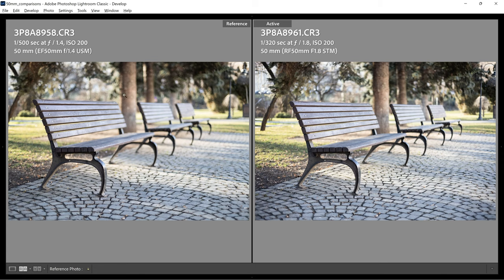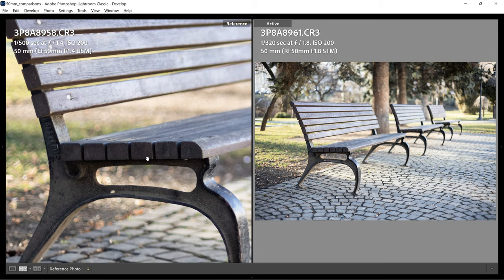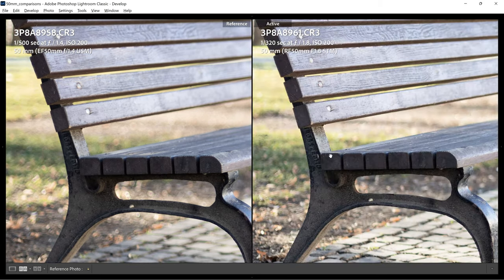The minimum aperture on the EF is f1.4 and on the RF is f1.8, so the blur will differ. The EF also has 8 rounded aperture blades while the RF has 7. For the first sharpness test at minimum aperture, I focused on the end of a bench. The EF 50 at f1.4 is not bad for a 30-year-old lens, but the RF 50 at f1.8 is the clear winner in sharpness.